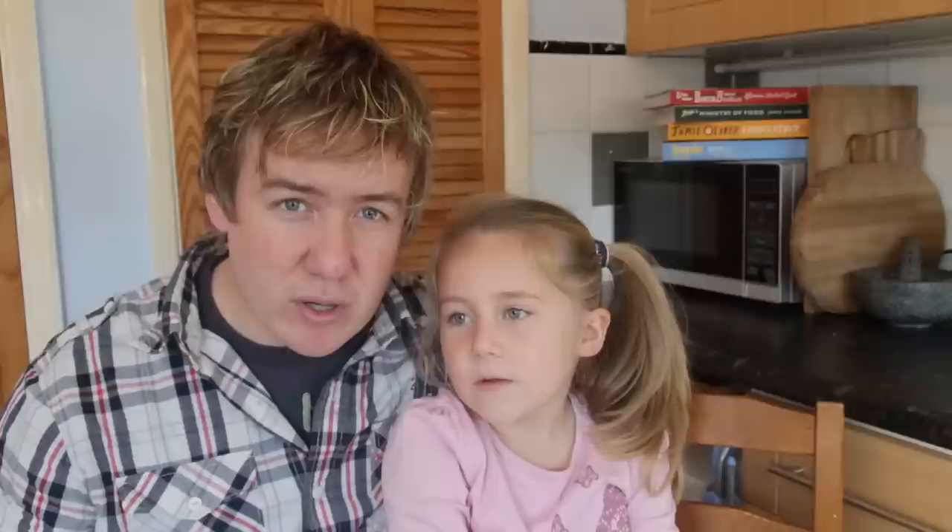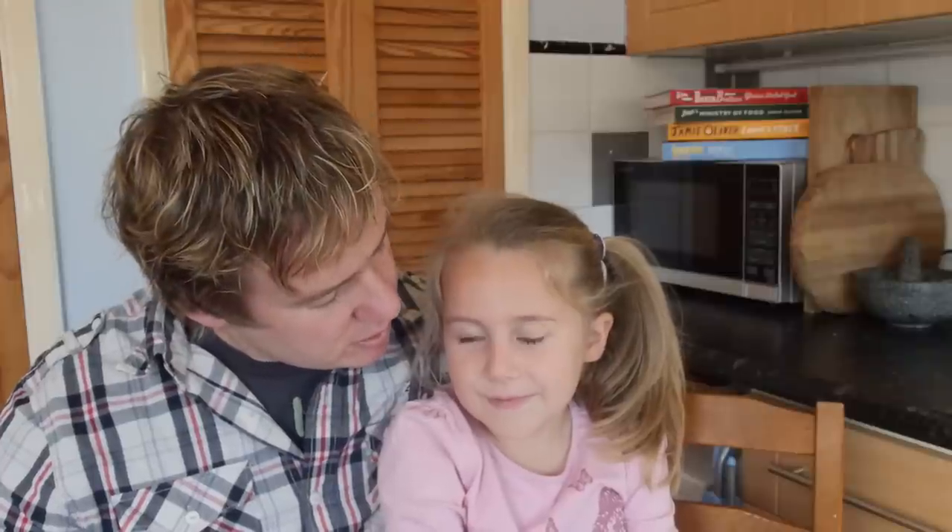We cut up spring onions. Did you use a super sharp knife or a blunt one? Just a table knife — a 'eat one' — because I don't want her cutting her fingers off just yet, maybe if she gets a bit naughty when she's older!